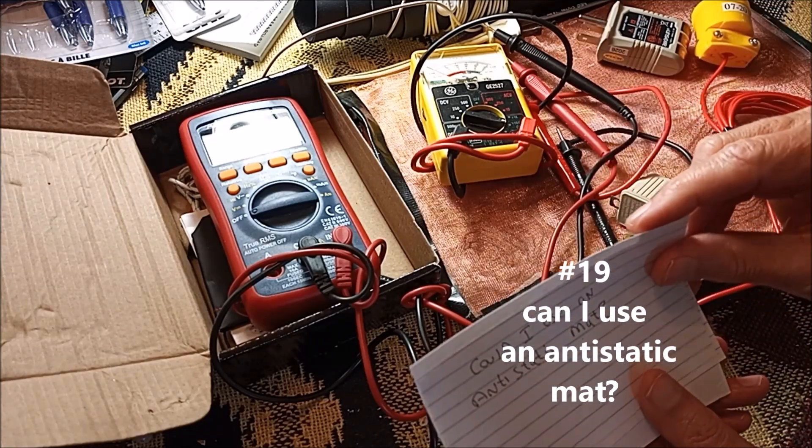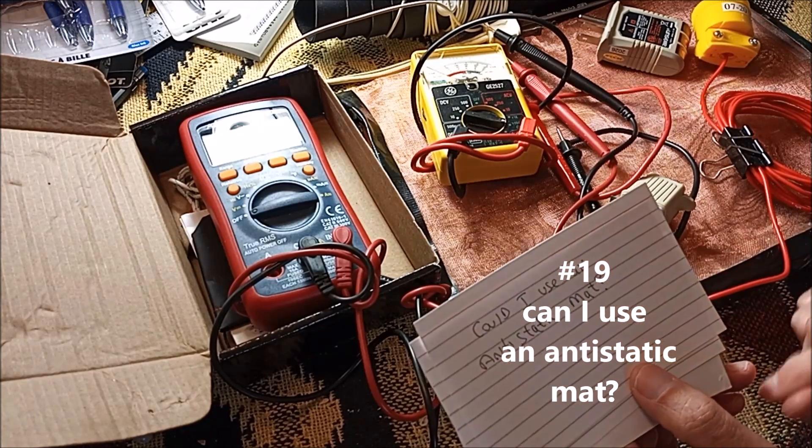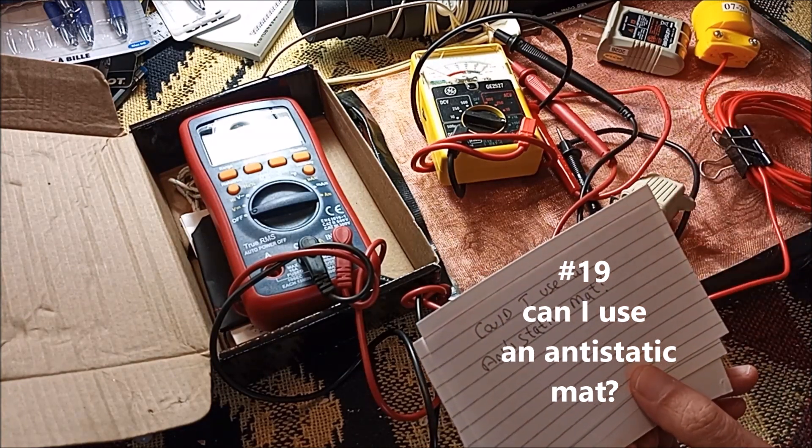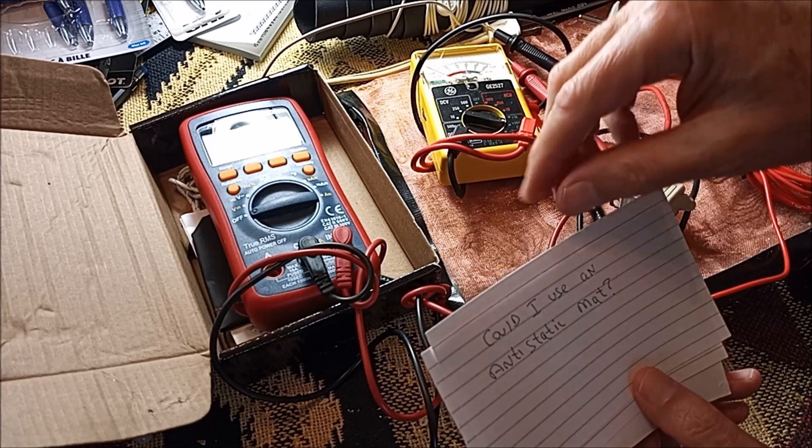Could I use an anti-static mat? I'm not an expert, but from research I've done, an anti-static mat has a resistor that is so large it's not effective for this purpose.